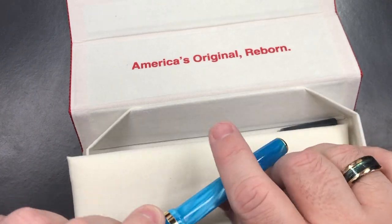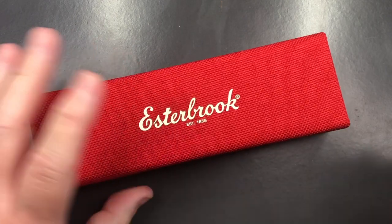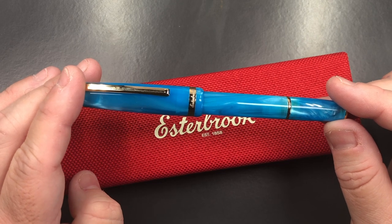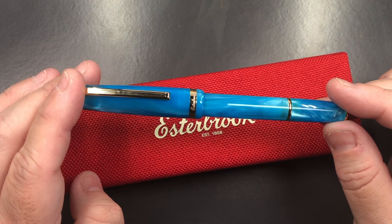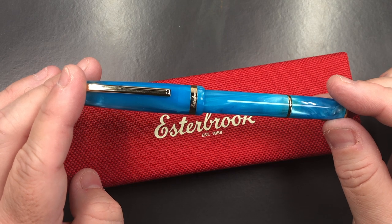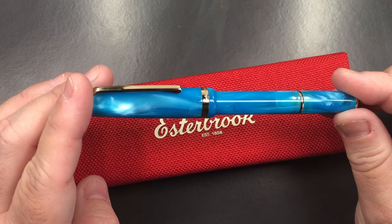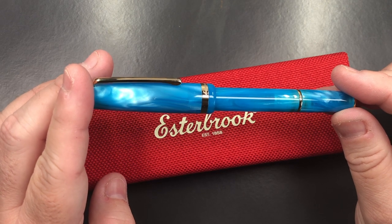You do get the pen as well, so let me remove it. This is the JR — the original Estabrook J was the Estabrook Sleep and Suave classic pocket pen from the 1940s and 1950s. The new JR pen is an homage to bring back the original J pen in a modern look, with material offered in three colors: cap free blue, carmine red, and tuxedo black.